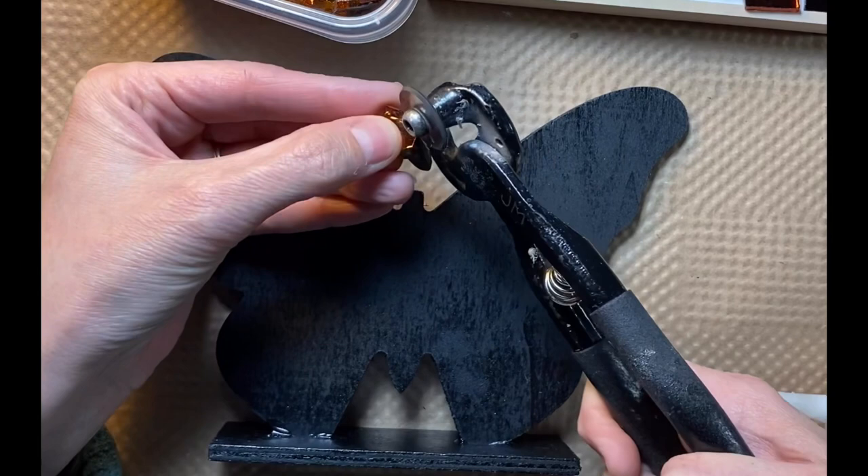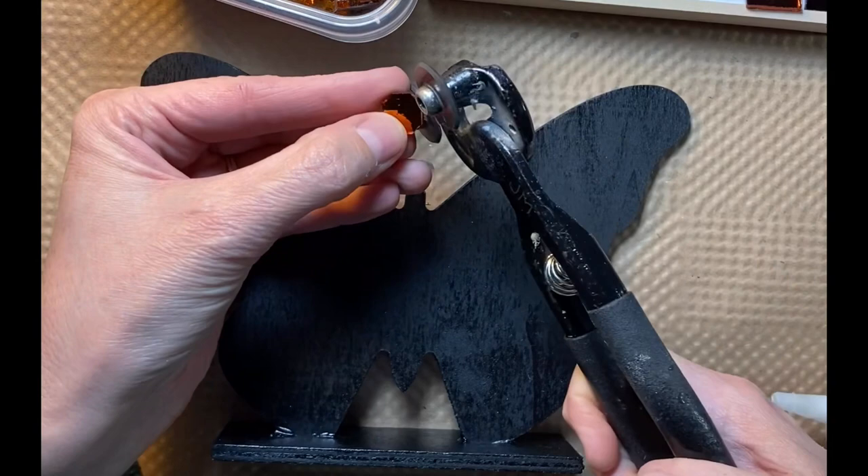I start with a square and just nip off the corners, and then I nip those corners again to round them out.